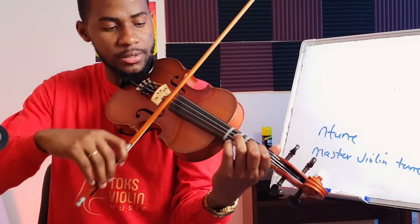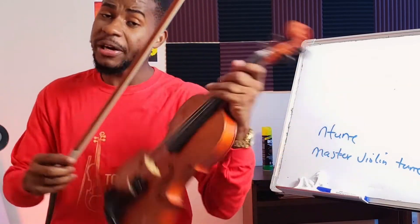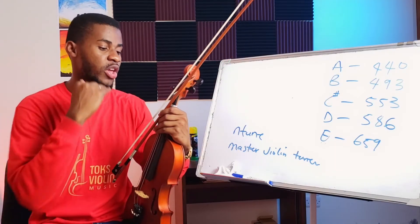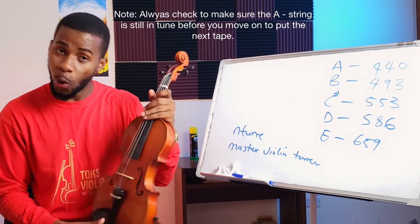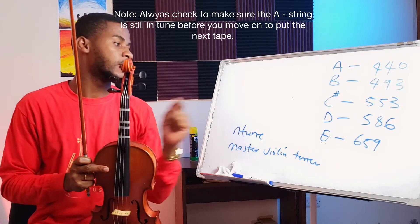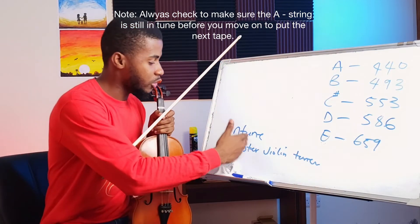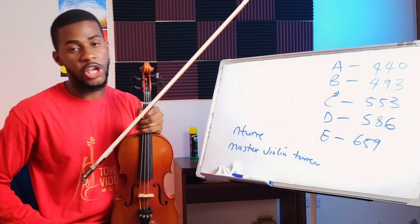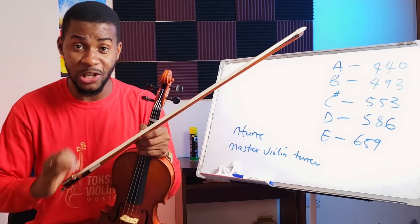On the D string that tape will be your E, and on the G that will be your F sharp; on the E string that will be your A. It's very important that the tape is completely perpendicular to the string. You're going to repeat the same process for C sharp, which should be 553 Hz; D should be 568 Hz; and E should be 659 Hz. Some tuners will also show the alphabet letter aligning, but the numbers are more accurate as they are finer than just the alphabet.